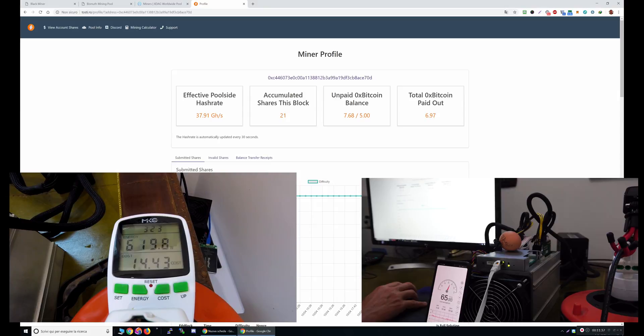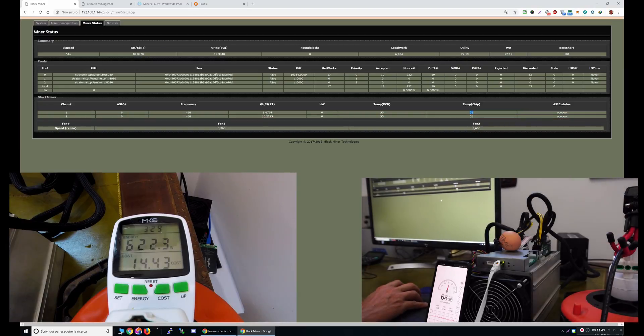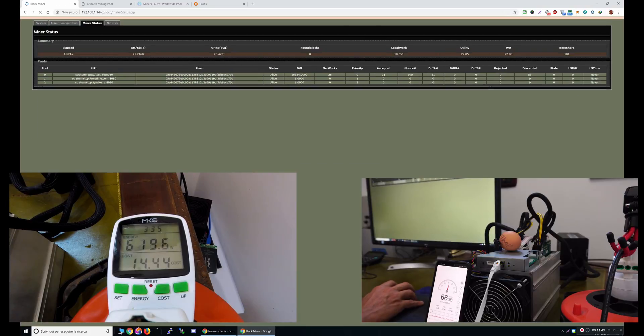The fan is spinning up, the temperature is again 65 degrees.